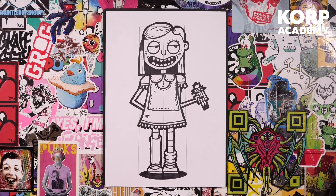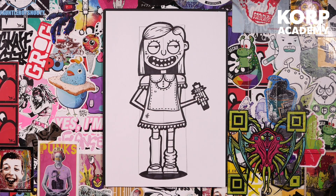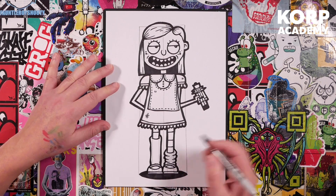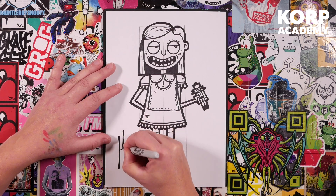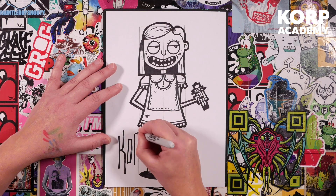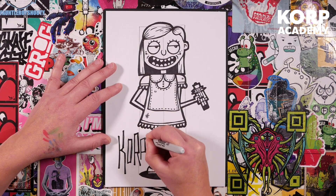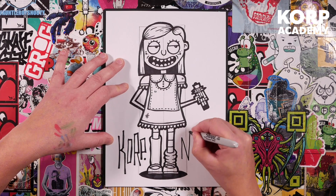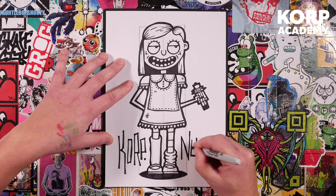Usually people sign their artwork in pencil on the back, really tiny — but I really want everybody to know that you've done this. Write your name as big as you can anywhere on your piece of artwork. Don't forget it's getting projected on the side of a castle — you want to see your name really massive! And this has been done as part of the New Urban Era initiative.